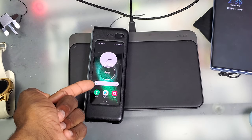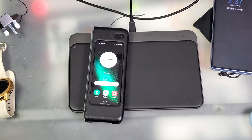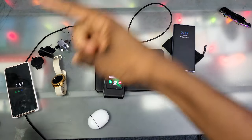And look, it's doing the intermittent charging thing right now — I didn't even touch it or anything. Alright y'all, thanks for watching. I'll see you on the next one. Peace out.